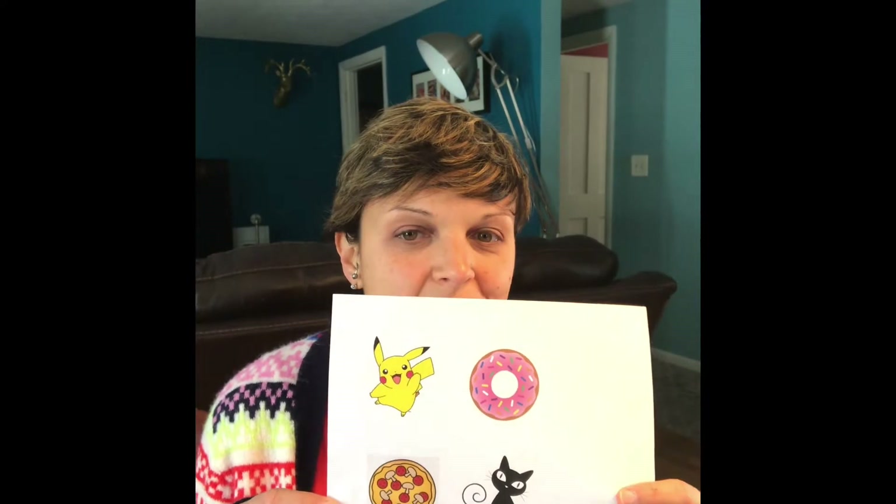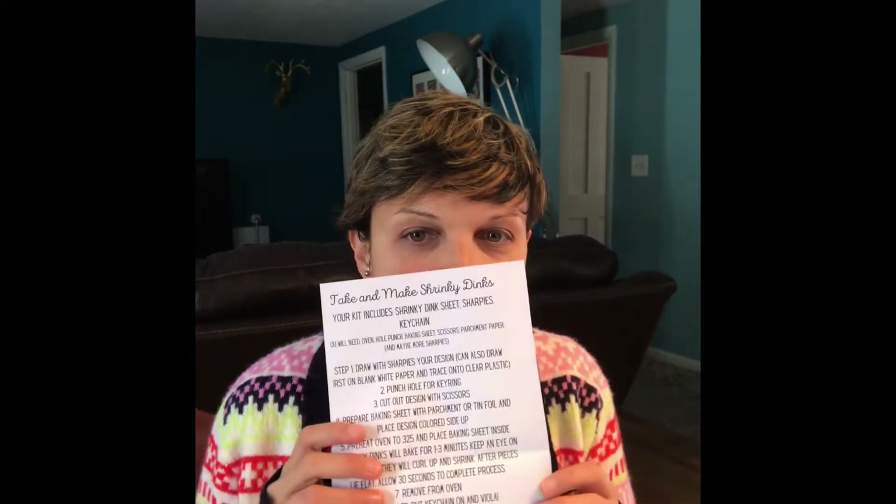First, the Shrinky Dink paper. I'm not the best drawer so I got some things to trace off the internet. You'll also need some scissors, a hole punch, some Sharpies, and the Shrinky Dink instructions.